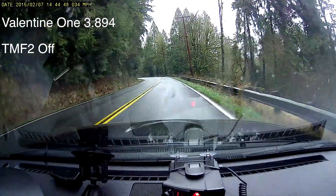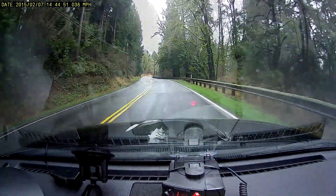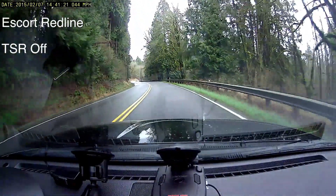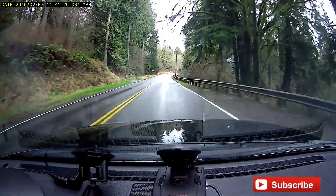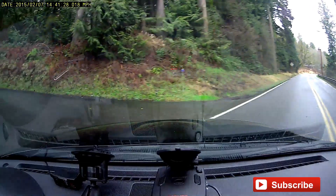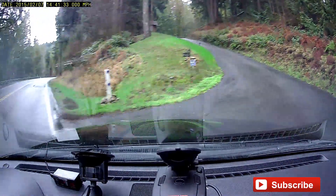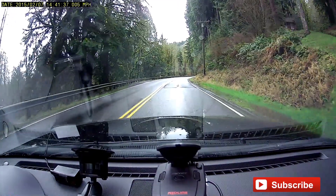There is a little bit of a performance penalty, and you can see that here in this test. In terms of the best detection, the best run actually came from one of the newer V1s, actually outclassing the Redline, which was pretty interesting. The Redline was run twice and that was the better run of the two with TSR turned off. So there you go — a look with a K-band source, a relatively difficult one to detect, with a whole variety of detectors against the Falcon HR. Thanks for watching.